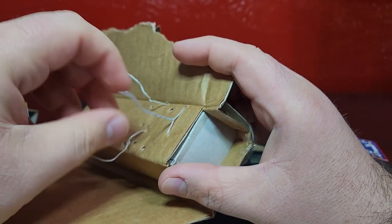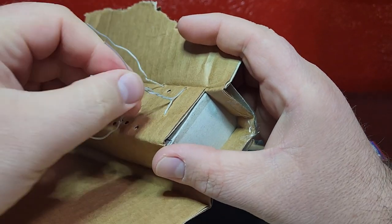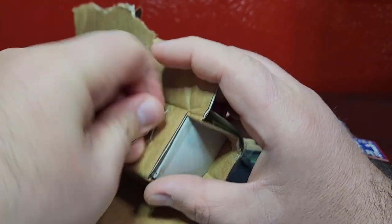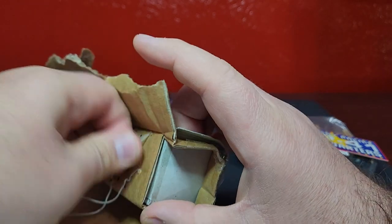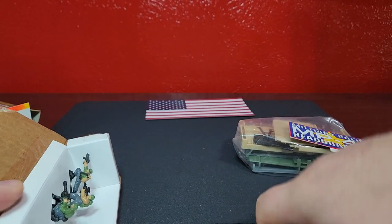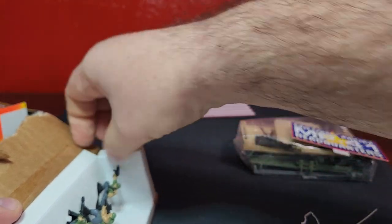I have a buddy who saves these so he can build himself some dioramas, so every once in a while I do try to save them, but for the most part I just cut these off because they drive me nuts. There we go - we'll get our Abrams out of there.